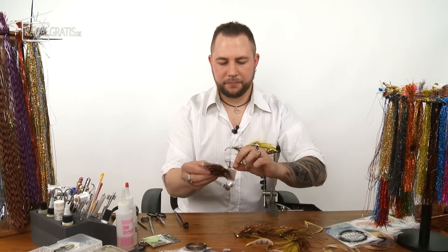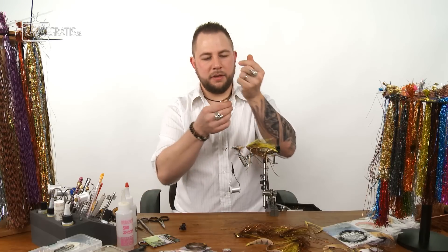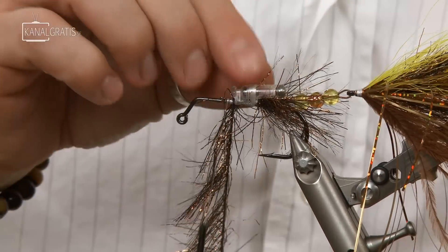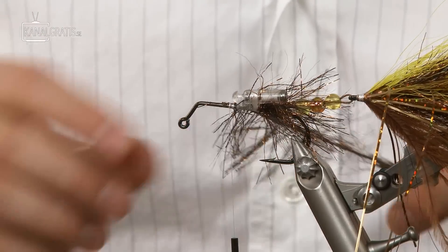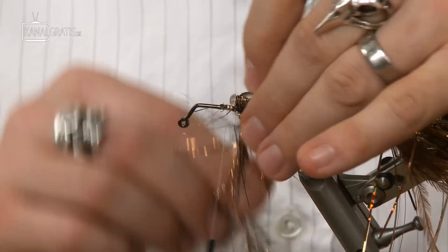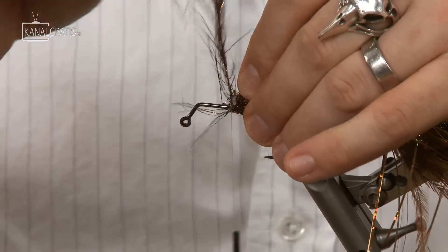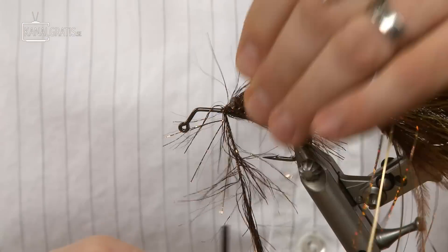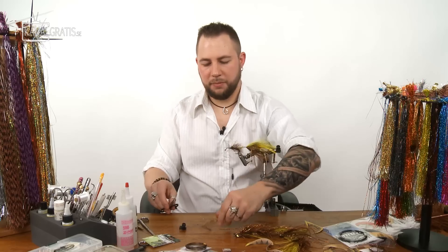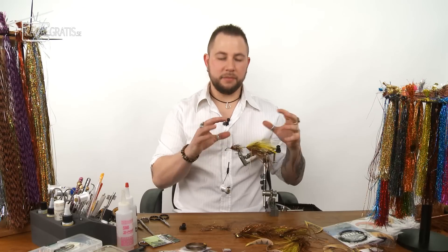Put some more chenille on here — about 15 to 20 centimeters. Tie it in just in front of the rattle. Wait for the glue to dry, then wrap the chenille in the gap between the rattle to hide it as much as possible. Wrap a few turns in front of it too. Keep the remaining chenille because we'll use it in the front section. Now you can barely see the rattle, and the tail section is coming together.